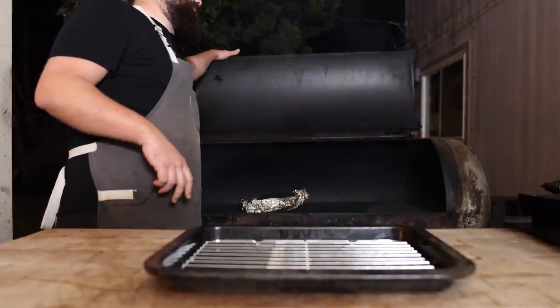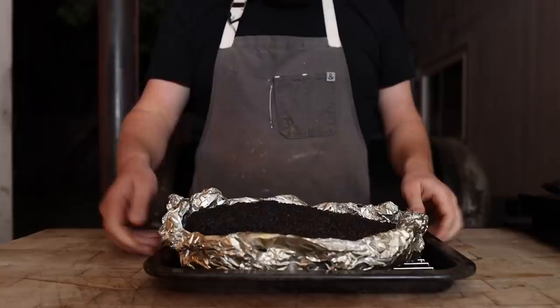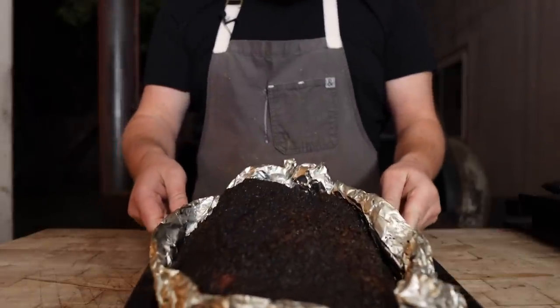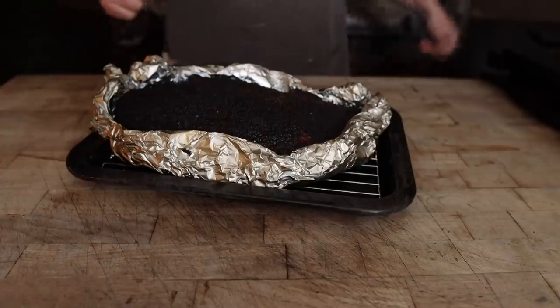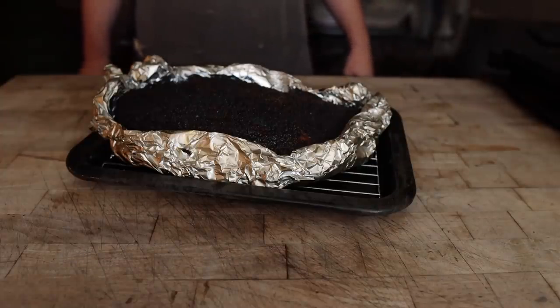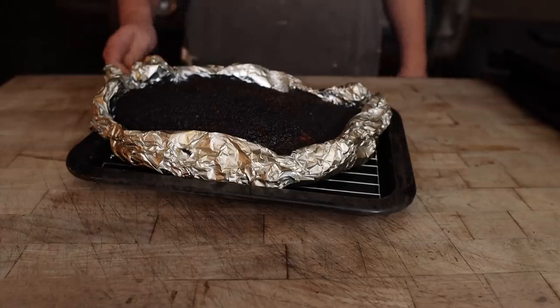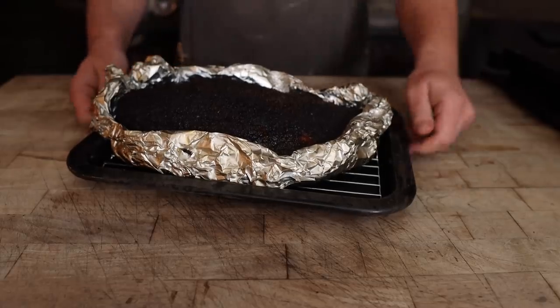Our brisket has reached an internal temperature of around 200 and is feeling nice and tender, so out it comes onto a wire rack. I'm going to put it into my toaster oven — I got a new one that holds down to 120 degrees and it's just big enough to fit a brisket perfectly. I'm going to hold this at 145 degrees until we're ready for it tomorrow.